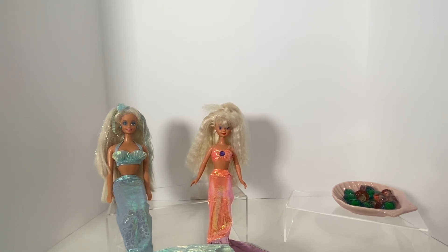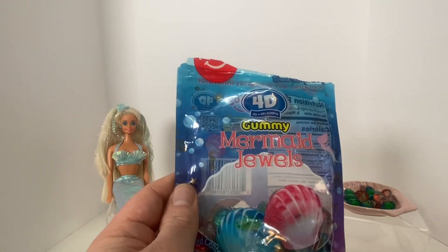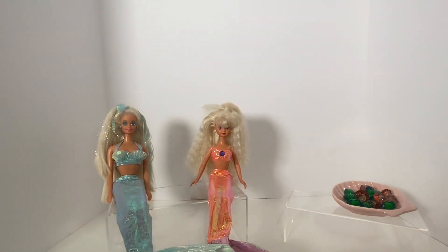We're also going to be talking about these new little treats my husband found at Target, after we go over the dolls. So we'll go over these more after we look at the dolls.